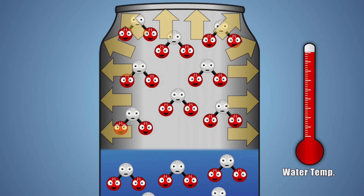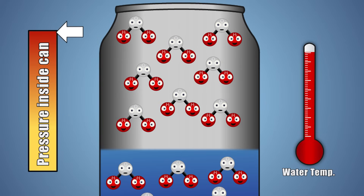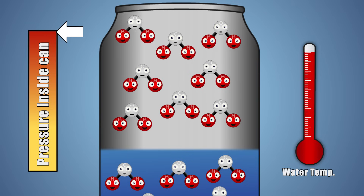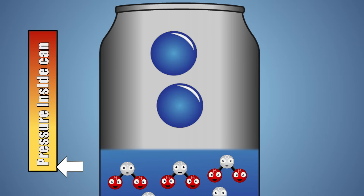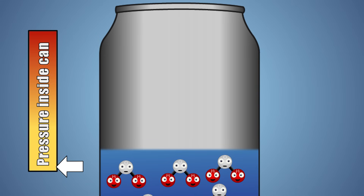As our water vapor fills our can, it presses against the sides of our can, creating an increase in pressure. When we place our hot can upside down in our cold water, all the water vapor molecules that fill our can get really close together and turn into a few drops of liquid water. This liquid takes up a lot less space than a gas. Water in its liquid state doesn't exert nearly as much pressure on the inside of the can as it did in its gaseous state.